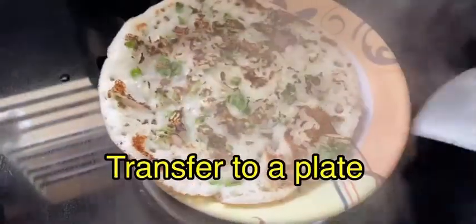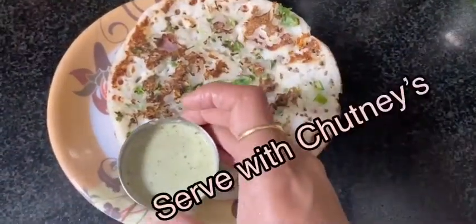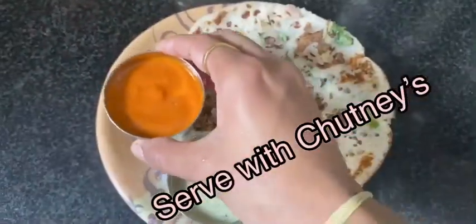Transfer to a plate. Onion dosa is ready — it tastes good with coconut chutney and kara chutney.